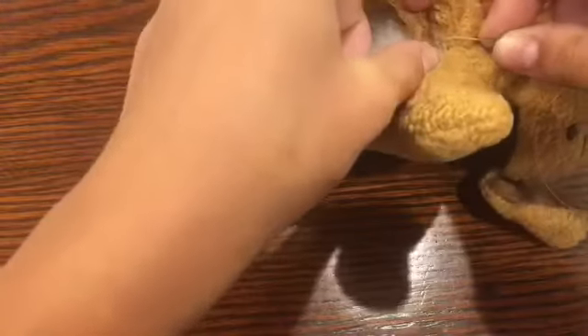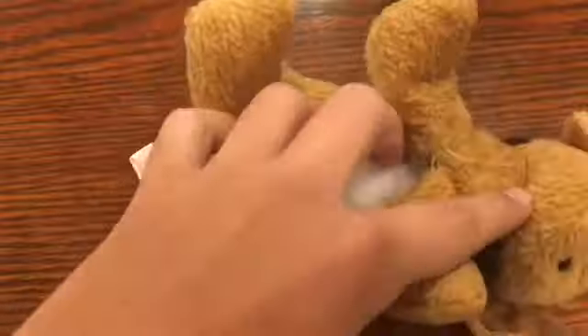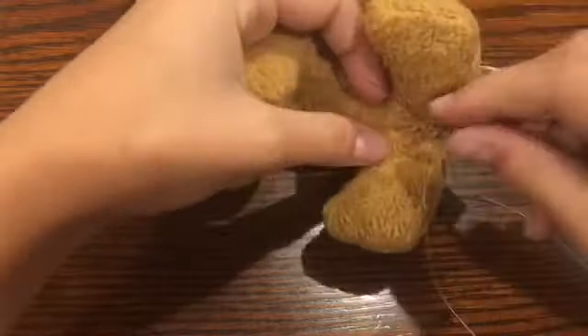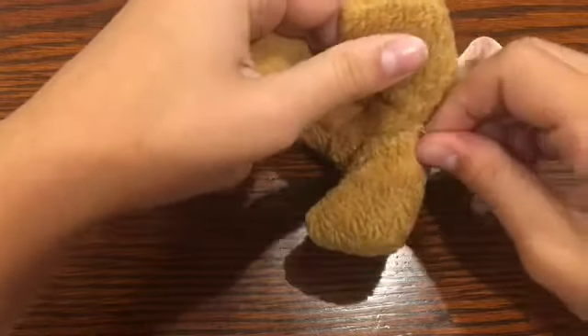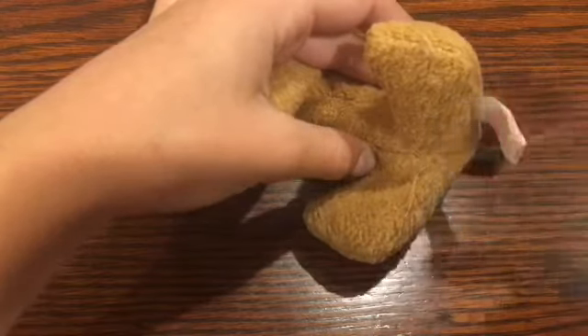Then you're going to take your needle and thread — or your super glue if you're not comfortable with a needle and thread — and begin sewing all the way up through the belly. For this I'm just using some tan thread. When you get down to the end, loop it through one more time and tie off the end of your thread. I like to do this at least twice just to make sure that my thread won't come loose or untie or anything along those lines.